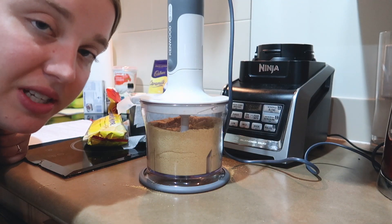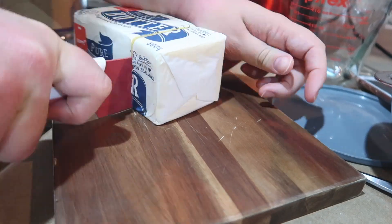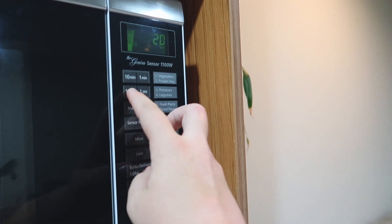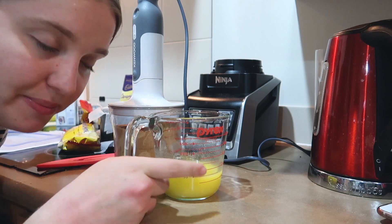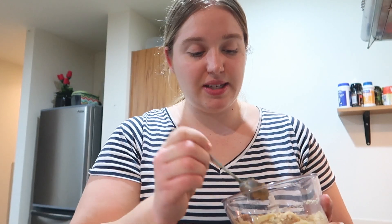Alright, so the biscuits are well and truly blended now. I need to get 125 grams of butter, melt it, and add it to this mix. Alright, so I've got my melted butter — time to add it to my biscuits. That didn't quite mix as well as I thought it would in the processor, so I'm actually just going to put it in a bowl and hand-mix it to combine it, and then we're going to put it into the tin.